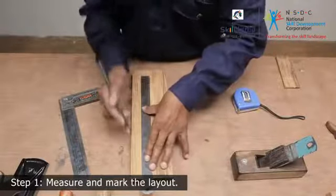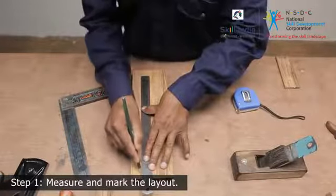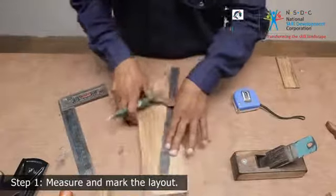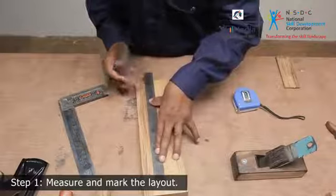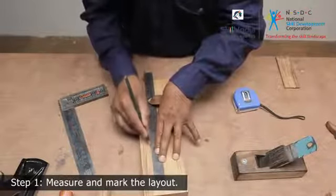This will determine the length of your oilstone stand. Mark out the recess that will hold the oilstone. The dimensions should be such that it holds the oilstone snugly but not too tight. Remember, the recess should be located right in the center, at equal distance from both the side edges.